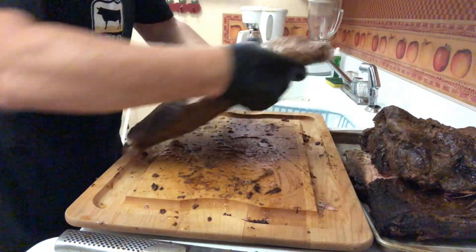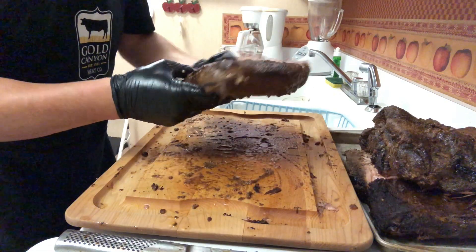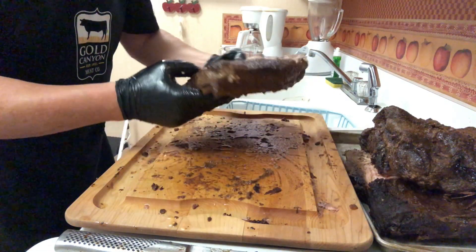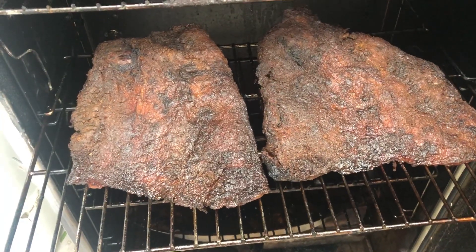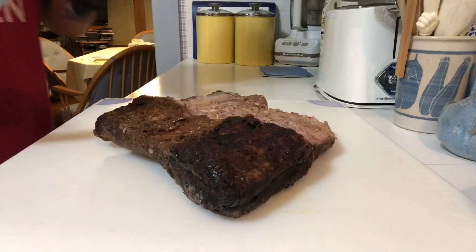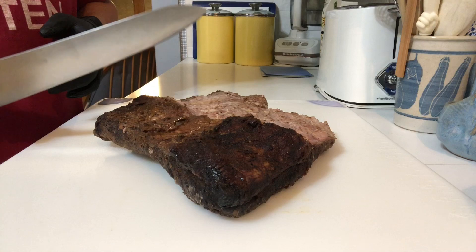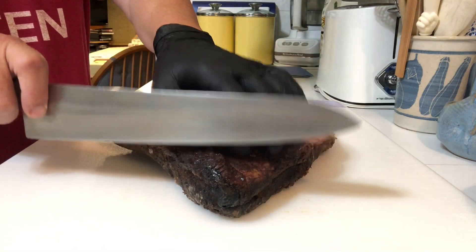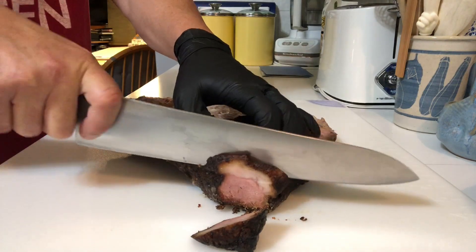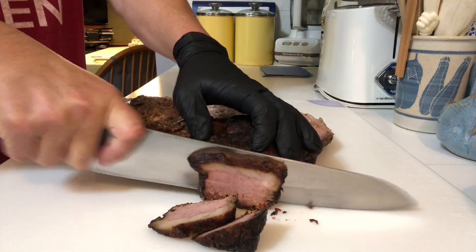And then we have this wonderful brisket flat meat that we can just start carving and making some awesome barbecue sandwiches or beef brisket plates. These beef burnt ends have been in the smoker for about four hours and they are ready to be taken out. I'm going to slice some of the brisket that I've cooled down and we're going to have that for dinner tonight. I'm so excited. I'm going to start from an end and cut against the grain — let's see what kind of yumminess we have made.